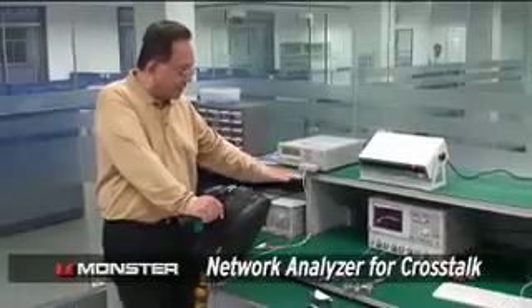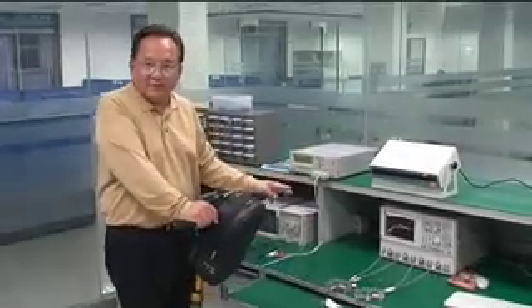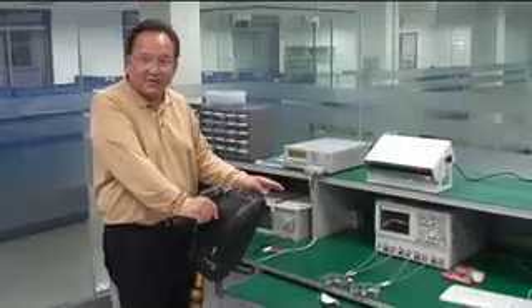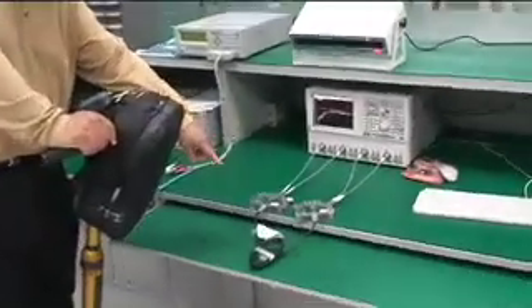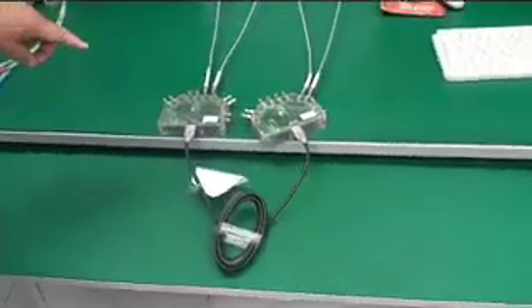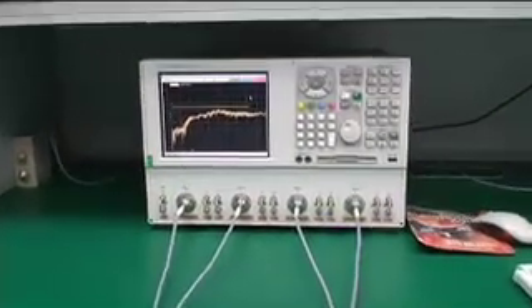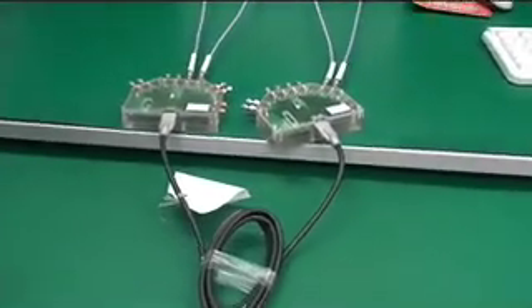This is a network analyzer where we take the HDMI cable and measure the crosstalk between all the different conductors — that means one conductor talking to another conductor. You want to keep that crosstalk to a minimum. You can see here the Monster THX HDMI cable through the jig, measuring the two different pairs of cables through this little network analyzer, and the differential is plotted on this scope.